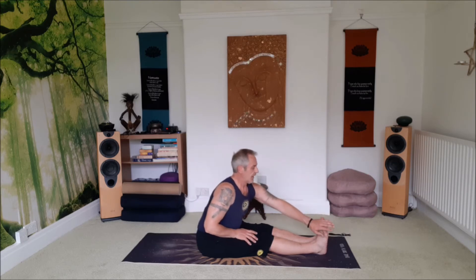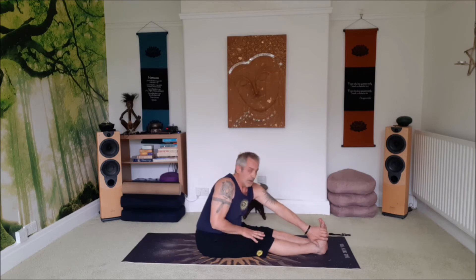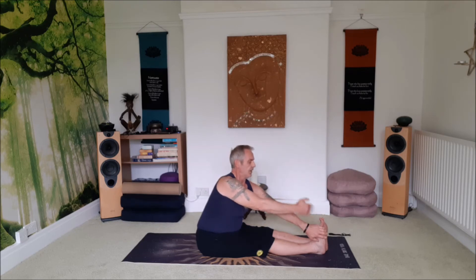Sit up nice and tall. Take an inhale. On the exhale we're going to reach forward with the left hand, take a hold of the outside of the right foot, and then sit up as straight and tall as I can. Draw the shoulders down the back. Right hand forward and inhale — open up for Lord of the Fish. Try and keep that spine nice and long, head is lifted, shoulders down, open up wide. Strong breaths.